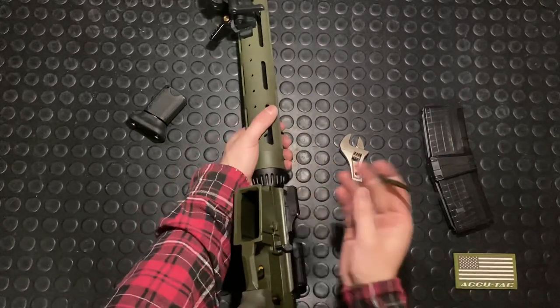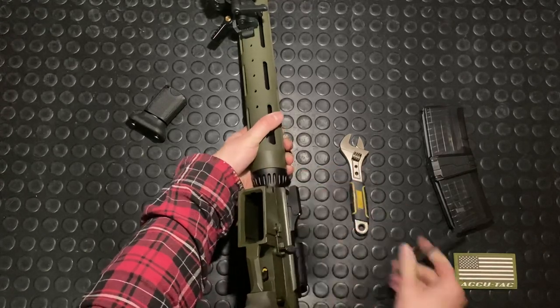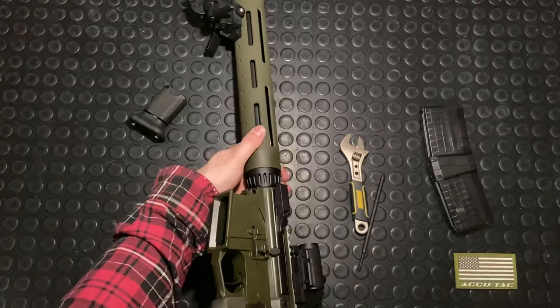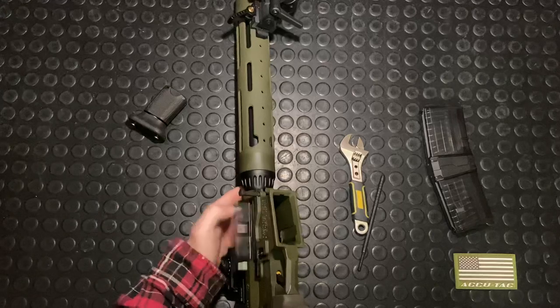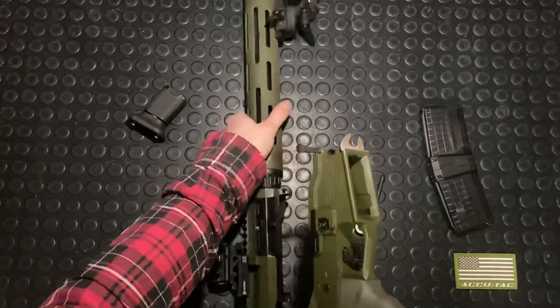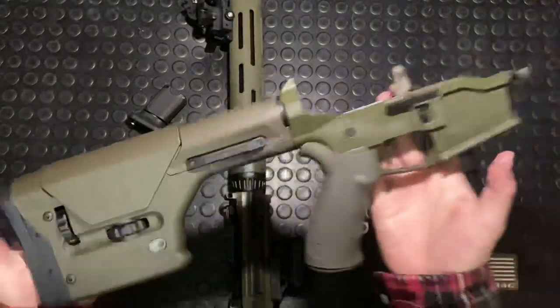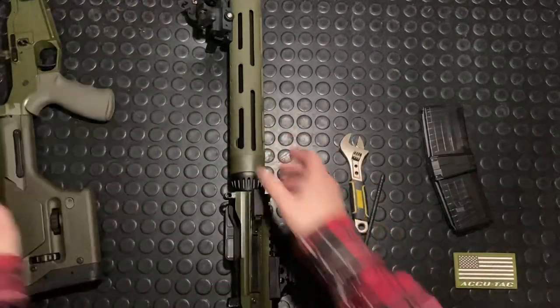There's a bit of pressure from the buffer system pushing this thing forward. So I'm going to take a bit of that pressure out while I drive this front pin out, and then you'll see right away it wants to back off — it wants to just slide out like that. So that slides out. Your trigger should be dropped. Pull it back and it should just come out like that; it's a bit stiff, but they should just separate. Here we've got our lower and here we've got our upper.